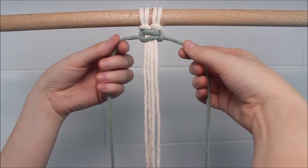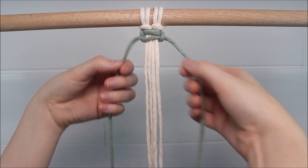Now I just keep repeating my square knots until I have reached the desired length using this color.